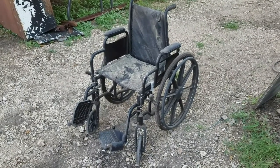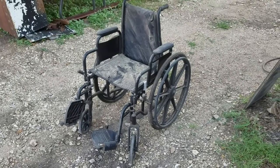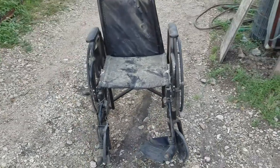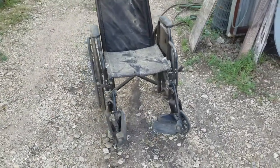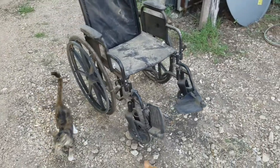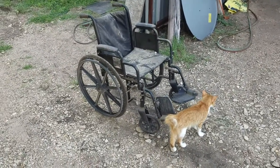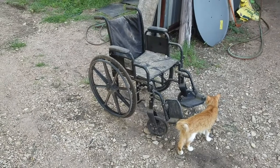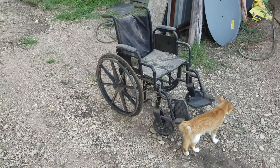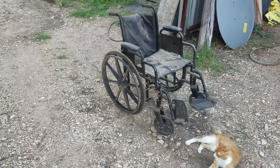This is Roger with Roger's Fix-It Barn. Got an old, tired wheelchair found alongside the road, and it's got some problems — it's not usable as a wheelchair. We'll see what we can build out of this thing. I got some ideas. I'm going to tear it apart and repurpose it for something else. I got a real good use for it if it works out right.